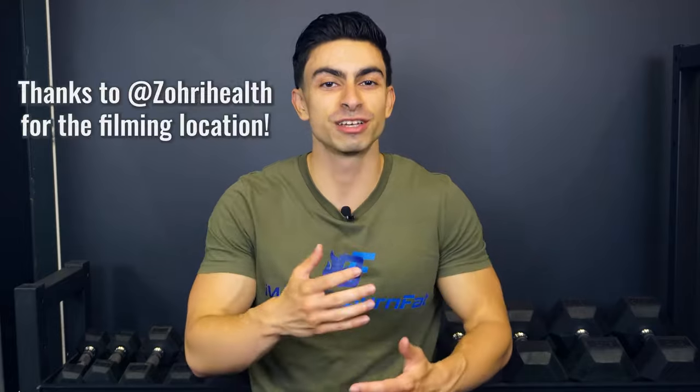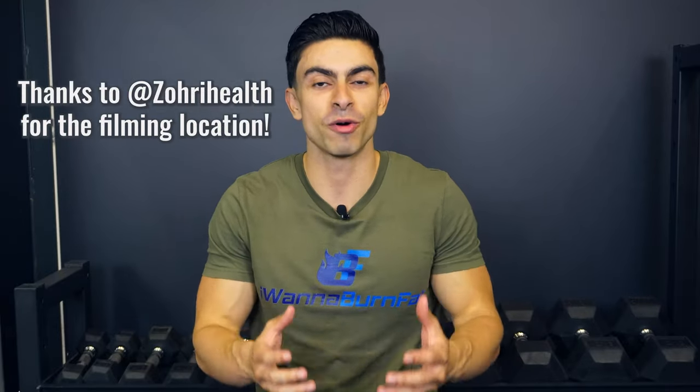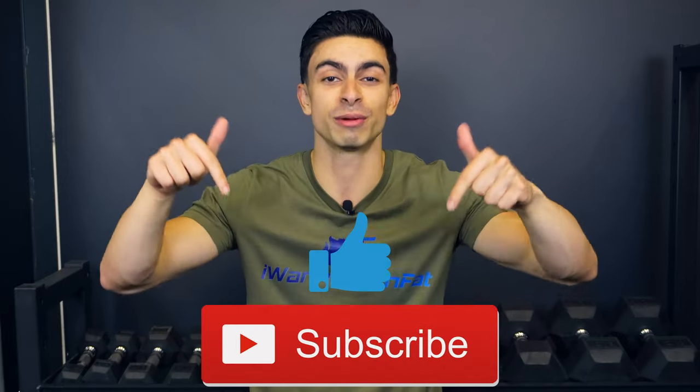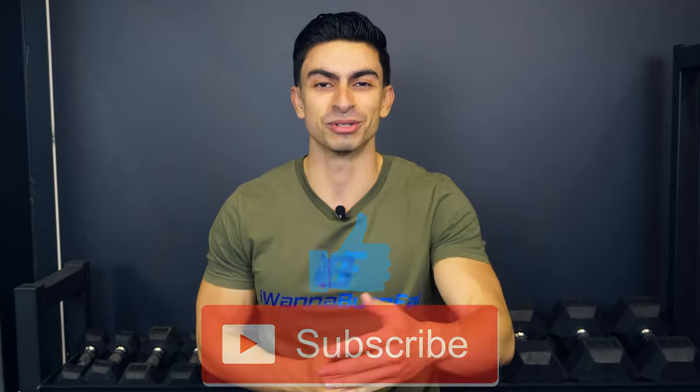And that was all for today's video. I hope this gives you a more practical idea on how you can go about effective back training. If you found this video helpful, I would appreciate your support by leaving a thumbs up. Subscribe to the channel if you haven't yet, and I will see you in the next video.